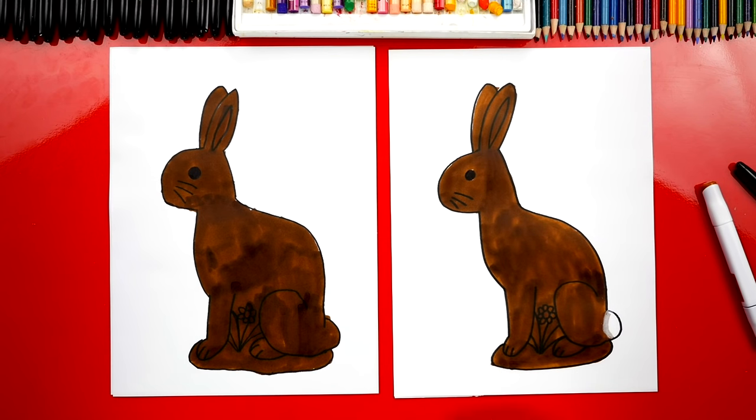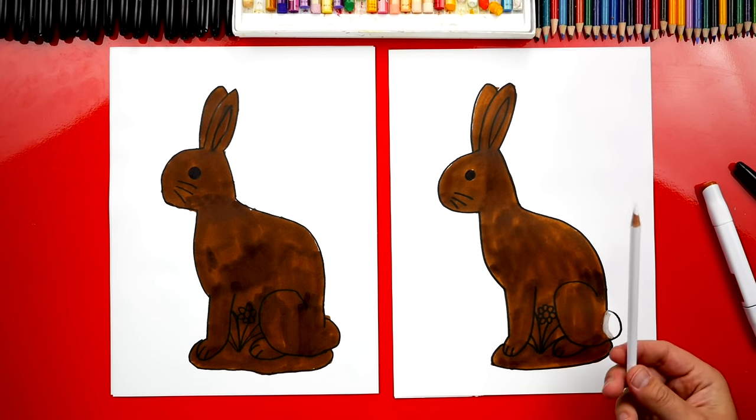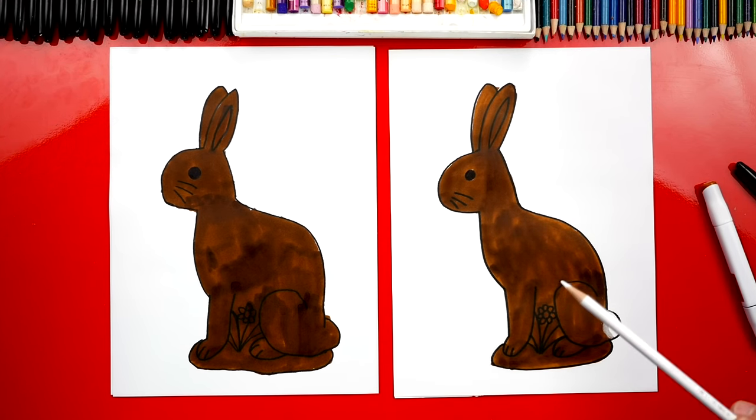We're going to use our white colored pencil and color on top of our chocolate bunnies. We're going to add highlights to make it look more shiny and 3D.